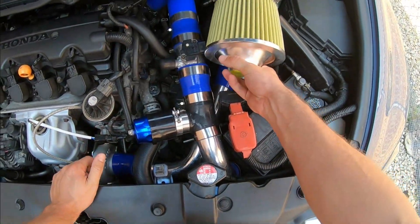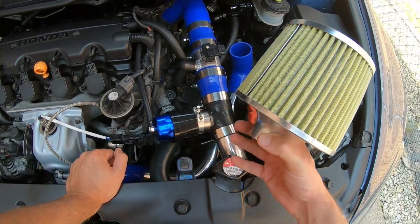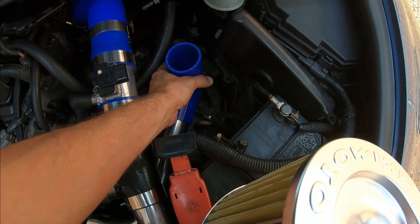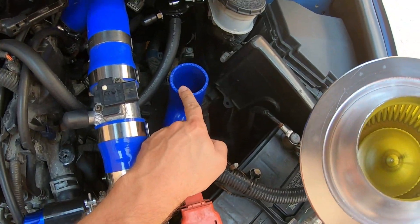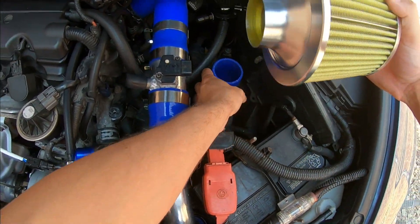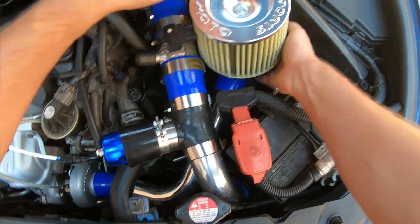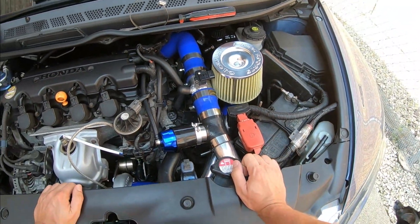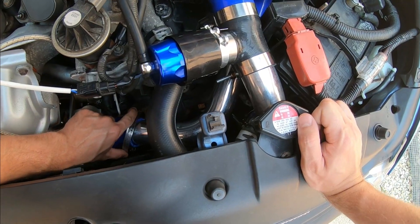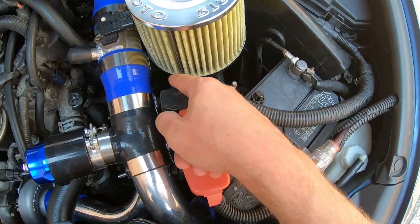The filter was originally sitting pointing a different way, but it was tight and the engine mounts were hitting it. So we used that 90 — without any extra couplers because everything sits tight on each other. The coupler with the pipe: this coupler actually squeezes inside here because this is a two-and-a-half-inch opening and the coupler is two-inch inner diameter, maybe two-and-a-quarter outer — it fits perfectly. Pop it in — solid. The only clamp I'm running is right where the pipe meets the turbo, and we tighten that down.